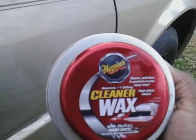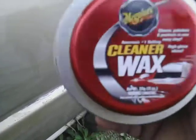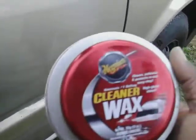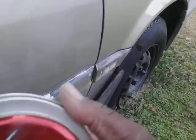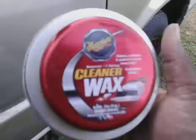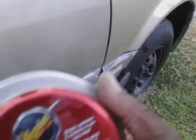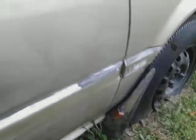After I'm finished doing all that, I'm protected. Unlike some of the other straight polishes and straight compounds, those might do the job but they're not gonna protect the paint — you're still gonna have to come behind there and protect it with something. With this, you don't have to. It's all in one and you're good to go.